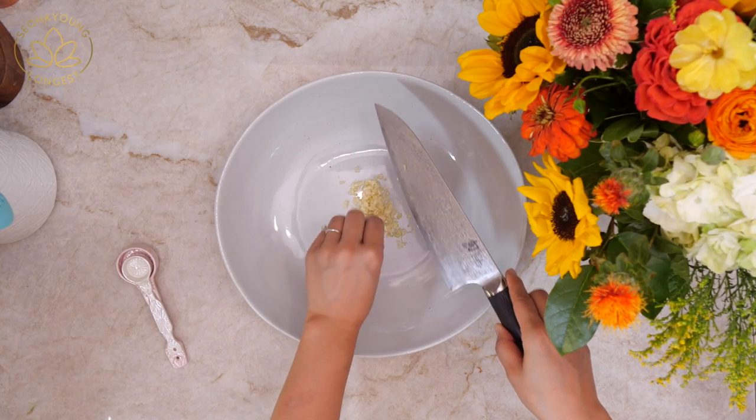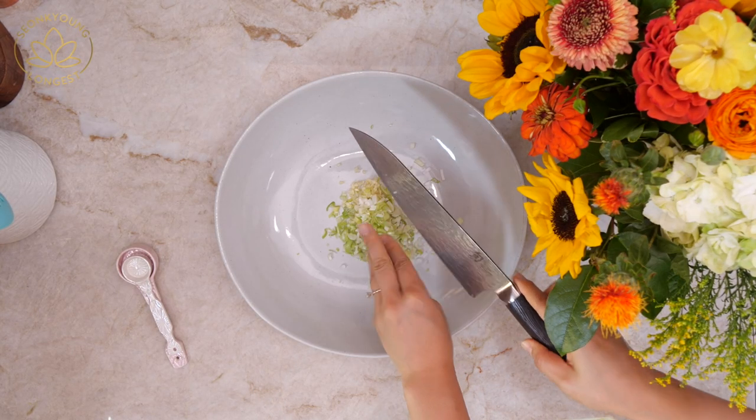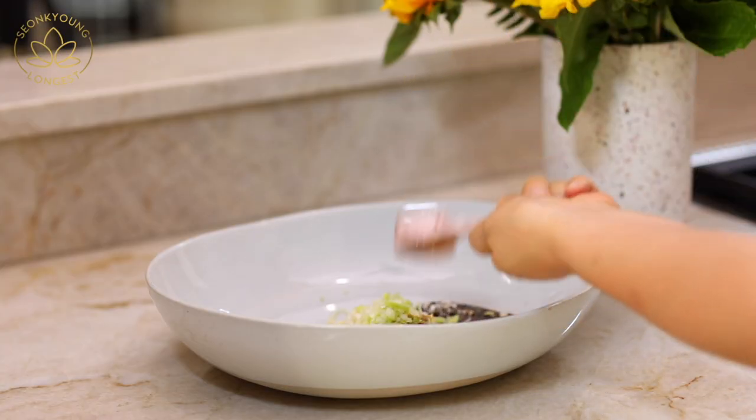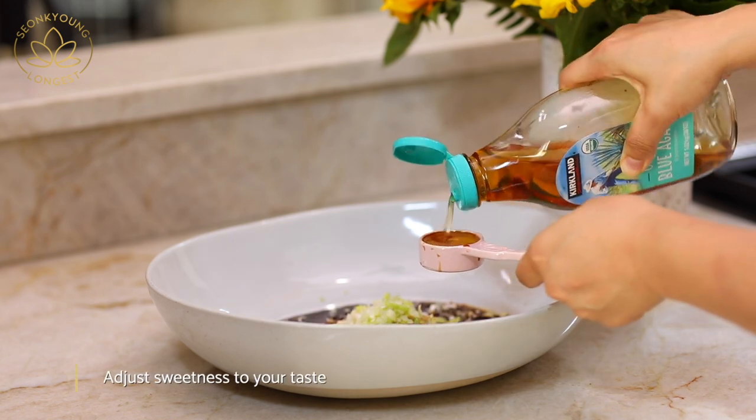Bring a mixing bowl. Add chopped garlic and green onion, two tablespoons of soy sauce. I highly recommend using a Korean soy sauce when you're cooking Korean recipes. One tablespoon of agave nectar.